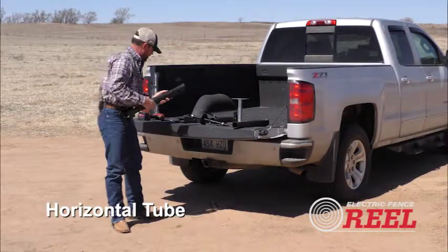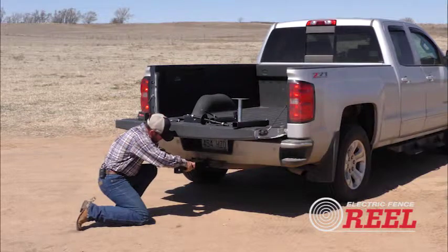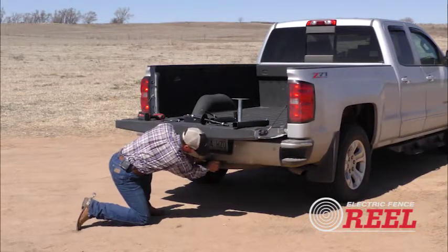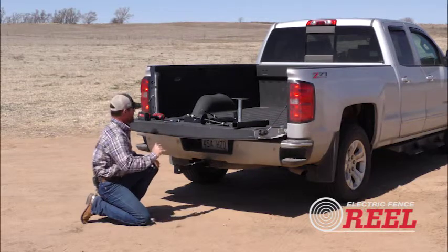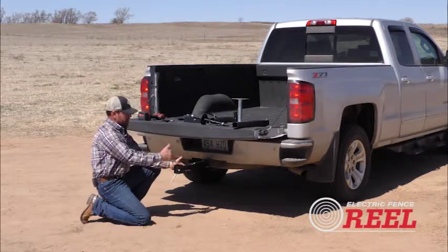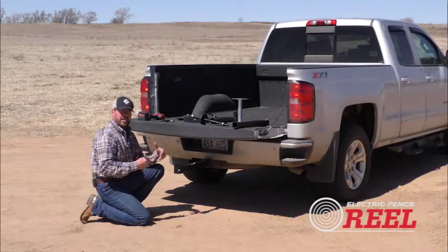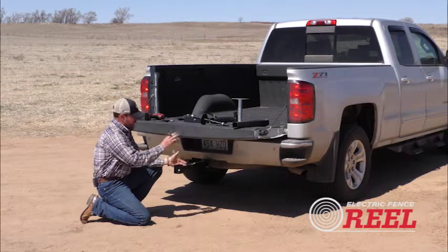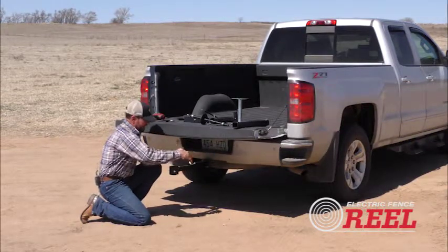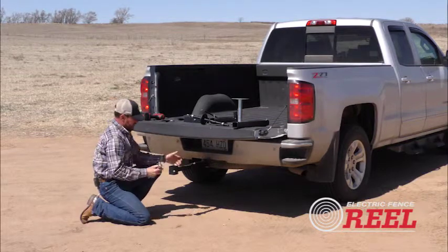We'll start with the horizontal tube — this is what slides into your receiver. I'll get this slid in and put the pin in so it doesn't come out while we're putting it together. Once the horizontal tube is slid into the receiver, I'm going to loosen this tightening bolt and slide out the extension. This extension lets you adjust whatever length you need it to be back from your vehicle. If you're hooking this to a flatbed pickup, you probably won't need to adjust this at all. You can adjust it for a utility vehicle or ATV as needed.